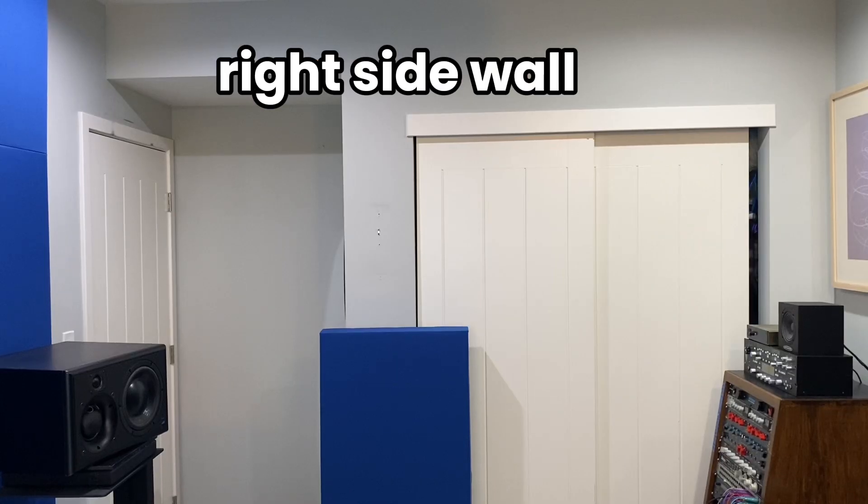Next is the right wall in my room. You can see my right monitor there, and I have a really hard time with this wall specifically. There's a closet right in the middle, a door with a recessed cavity — in a home studio you're going to have rooms that are irregular like this and you just have to make the best of the situation. The reason I don't have a lot of treatment on my left and right wall right now is because they're irregular shapes and my goal is to make custom acoustic panels that fit. For now I have this blue panel on the right wall that I move around to absorb the early reflections from the right monitor.